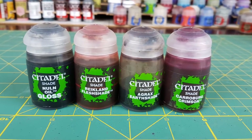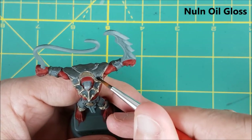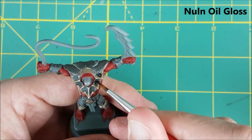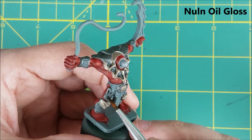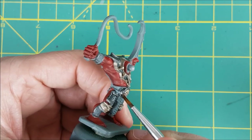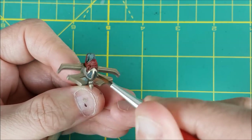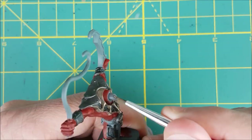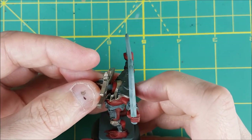Next, I'm going to do a bit of shading and highlighting. I'm starting off with Nuln Oil Gloss, which is going to be used on all the bumpy leather bits of armor and all the dark silver areas of the armor as well. Now it's safe to attach the head — I don't want to overdo it with the glue, so I'm using an old crappy brush to apply some super glue.